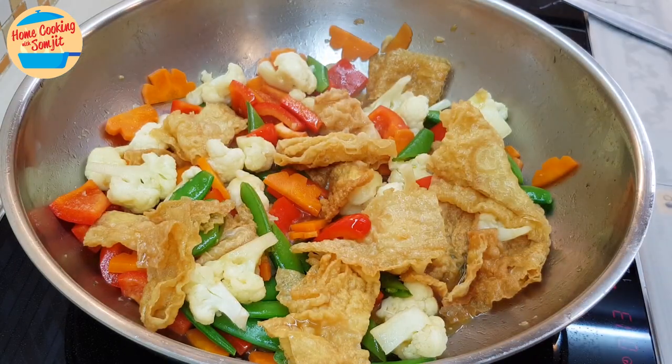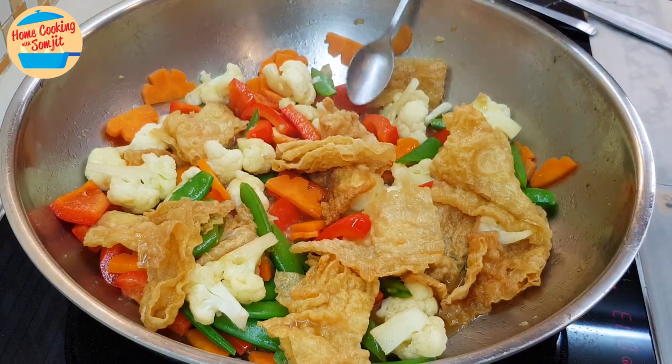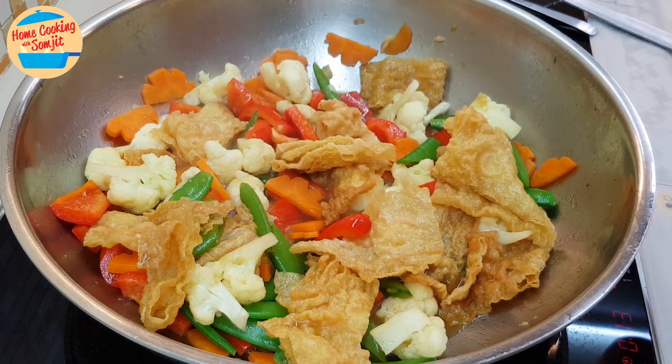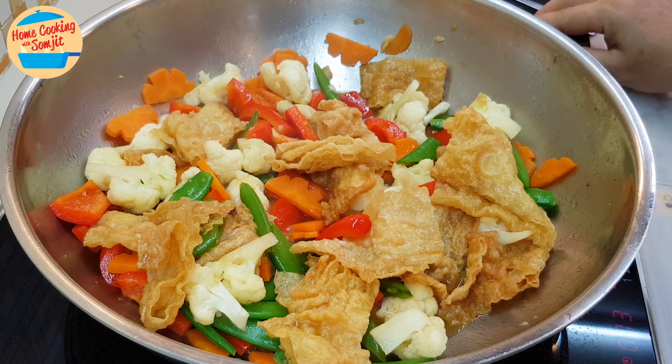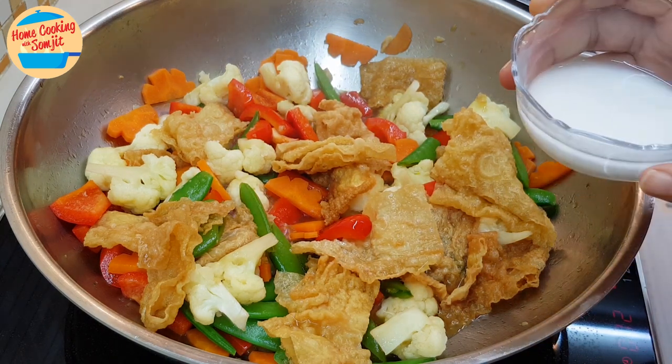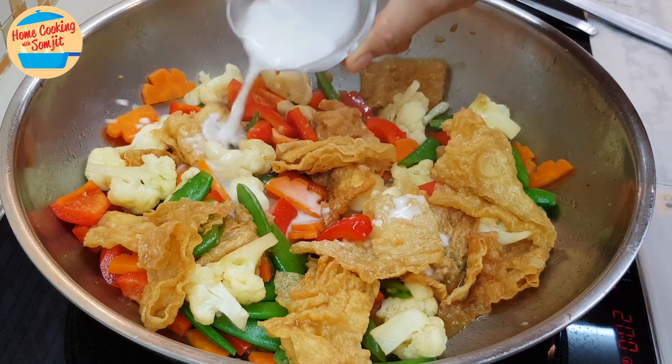After 1 minute, give it a taste. Delicious — tasty and flavourful! At this stage, if you want to add more seasoning to adjust according to your taste, you can do so. But for this, it's already delicious, so I'm going to add in the tapioca flour mix to thicken the gravy.